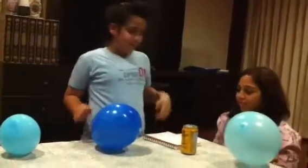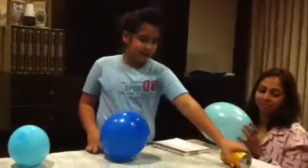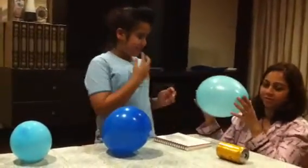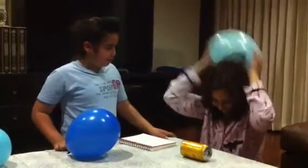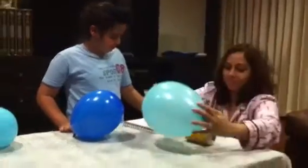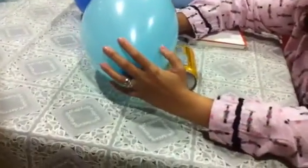Steps: put the can this way, like sideways. Step two, my mom will show it — we'll rub the balloon on her hair and the electrons will charge the balloon. Step three, place it near the can and you will see the can move towards the balloon.